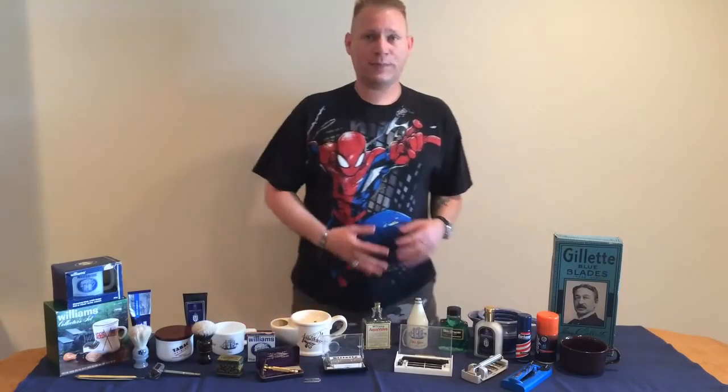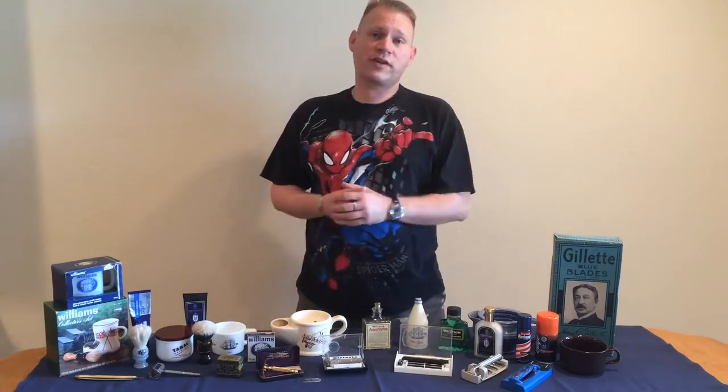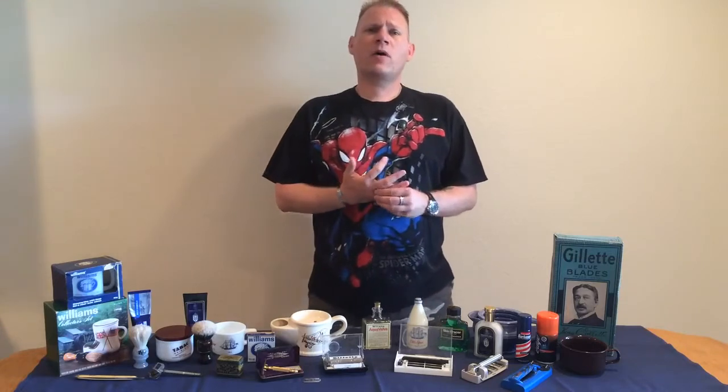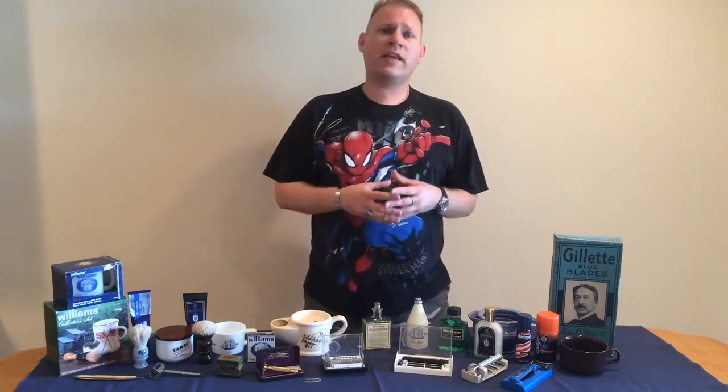Hi, welcome to BadgerBlade.com. I'm TheVezTube and welcome to the first in our series of instructional wet shaving tutorial videos. Today we're going to talk about what exactly is wet shaving and some of the history behind it.